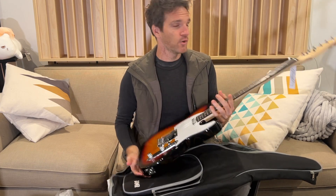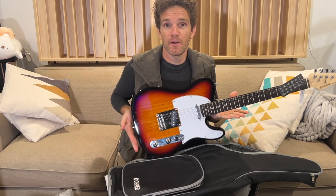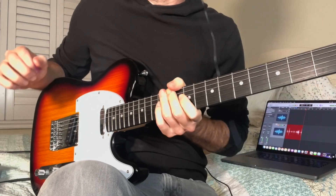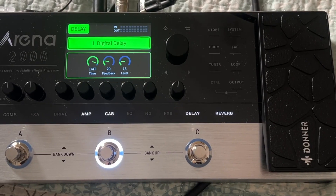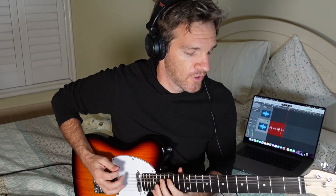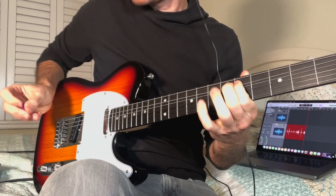The price on this is just insane — affiliate link in the description. I'm gonna tune this up and then use their new Arena pedal to make a quick instrumental, then give you my final thoughts. The road has taken me to a new location and I don't have an amp, so I've got the DTC 100 plugged into the Arena 2000 going directly out into my interface, monitoring on headphones.